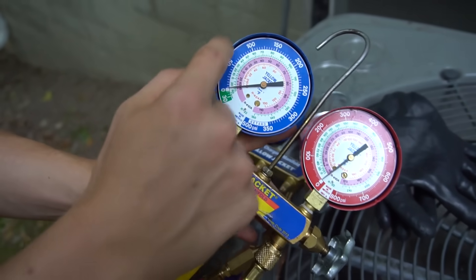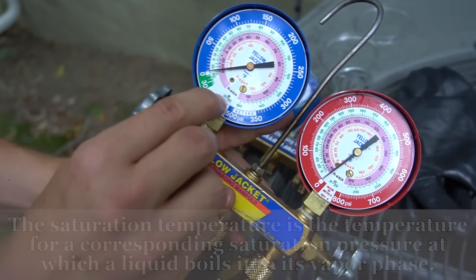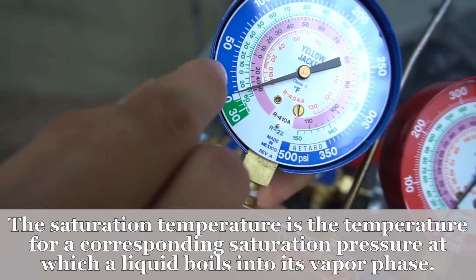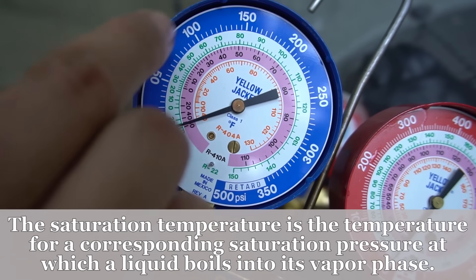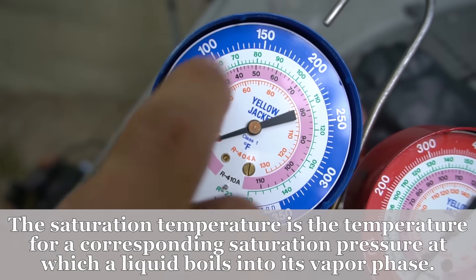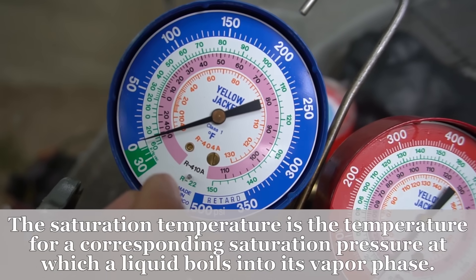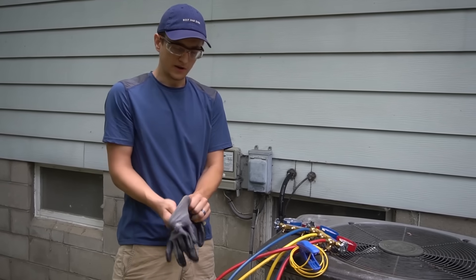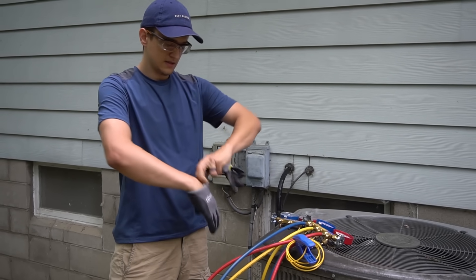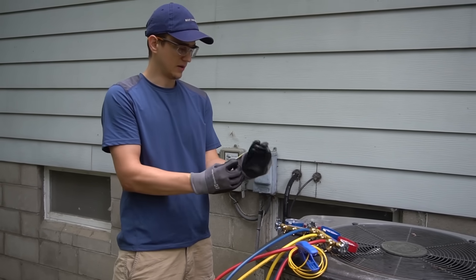The outer scale is your PSI. The green scale says R22 right here — that's going to be your R22 temperature. And then there's R410A, which is the pink scale. That will be the temperature of your R410A refrigerant. Now that we've gone over the basics, let's hook up the gauges and show you how I would do that.